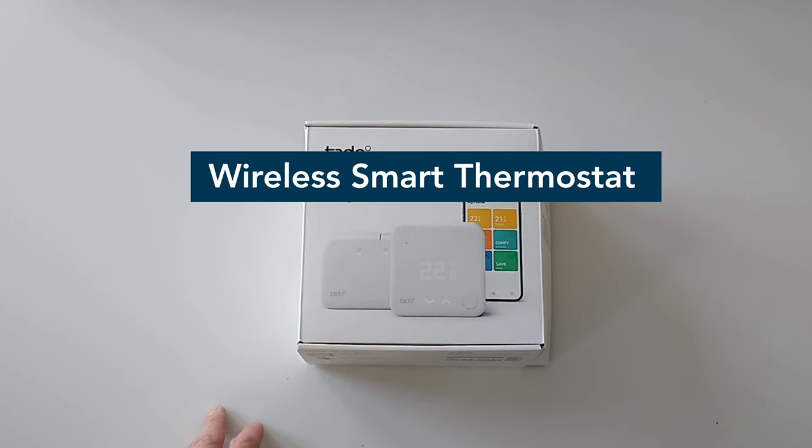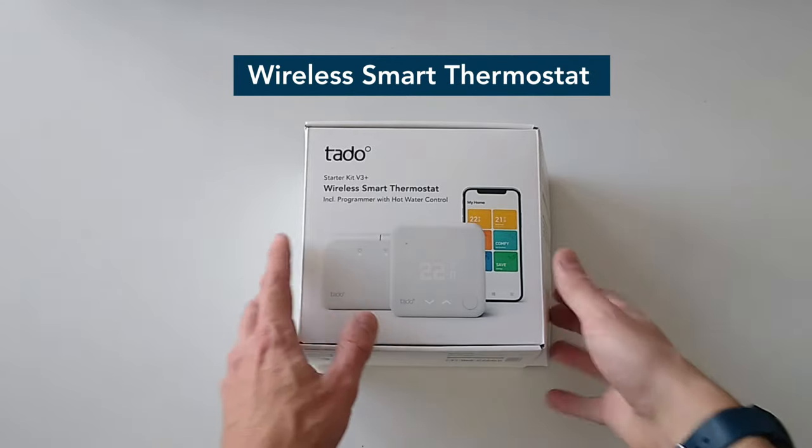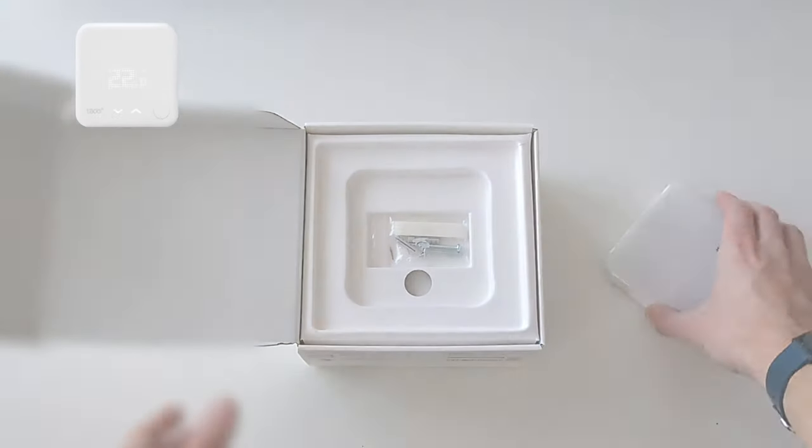In this video we will cover the combi boiler installation of the Tardo Starter Kit Wireless Smart Thermostat V3 Plus, including programmer with hot water control. This includes the installation of the Tardo wireless temperature sensor, internet bridge and receiver.